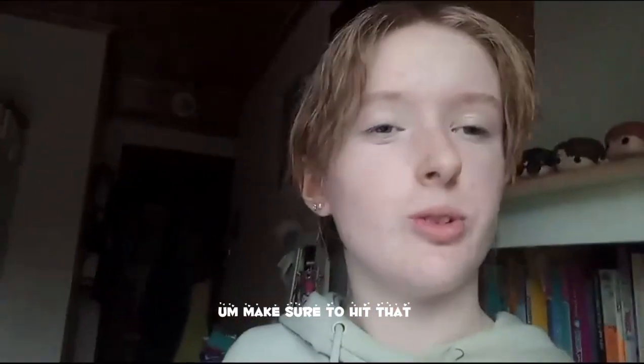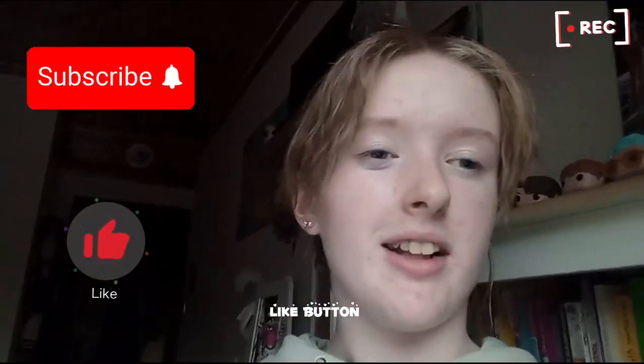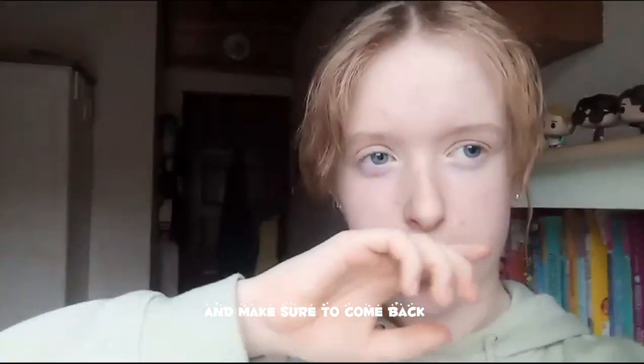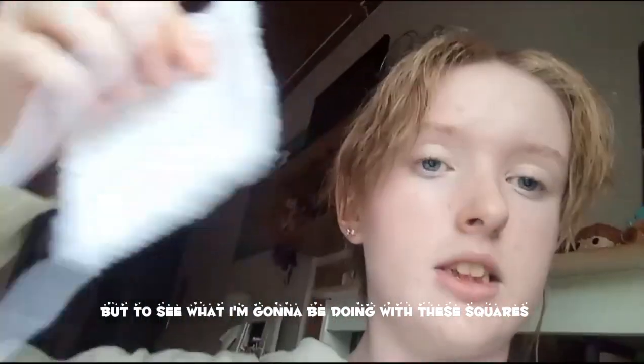If you enjoyed that video, make sure to hit that like button, hit the subscribe button, and turn on the post notification bell so you'll be notified every time I post a new video. Make sure to come back to see what I'm going to be doing with these squares.